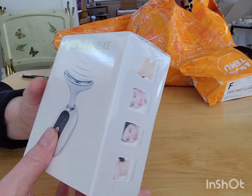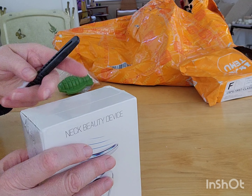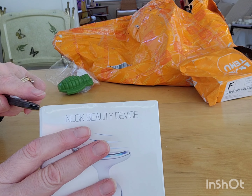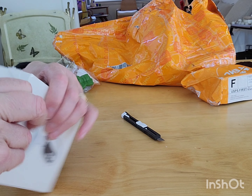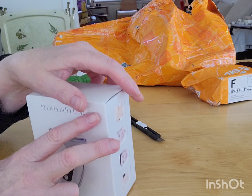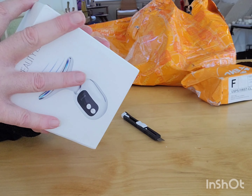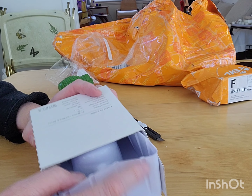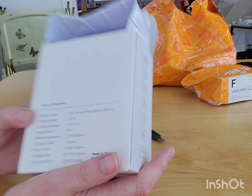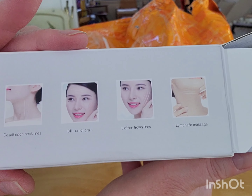And then this is a beauty device. Hot Mask Mama had one of these. It's supposed to be for your neck and your jaw and anything else. I think it's got light and some other jazzy thing to help with your anti-aging process. Let's take this out and see what it looks like. This was not very expensive. Wrinkle neck beauty device. And I think it's rechargeable.